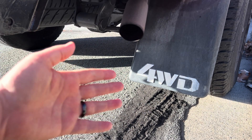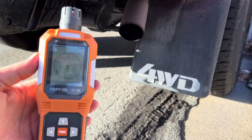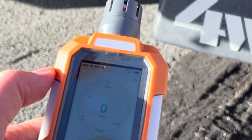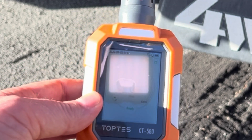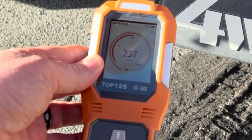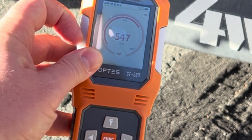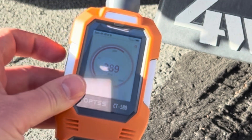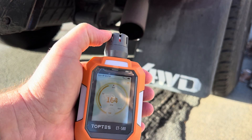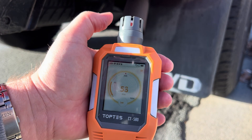I've got my truck started up — you can see the exhaust coming out. Even from a distance it's already picking up a signal. You can see 8, 7 parts per million. As I get closer to the exhaust, it starts to climb. Now directly on top of it — jumping up: 170, 195, 216, 237, 304 parts per million. It's audibly beeping, physically vibrating in my hand, and the lights are lighting up red. The light color changes based on the parts per million reading. As I move away it starts to drop back down, still red. Nice to see that it works.